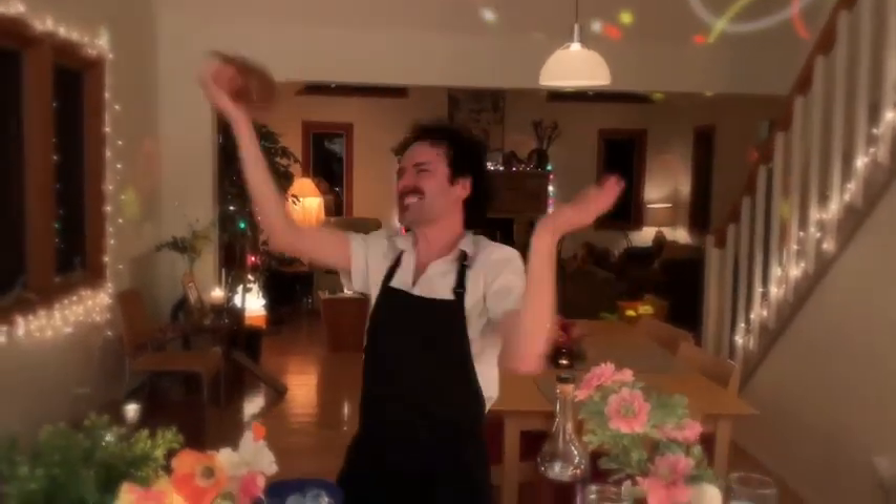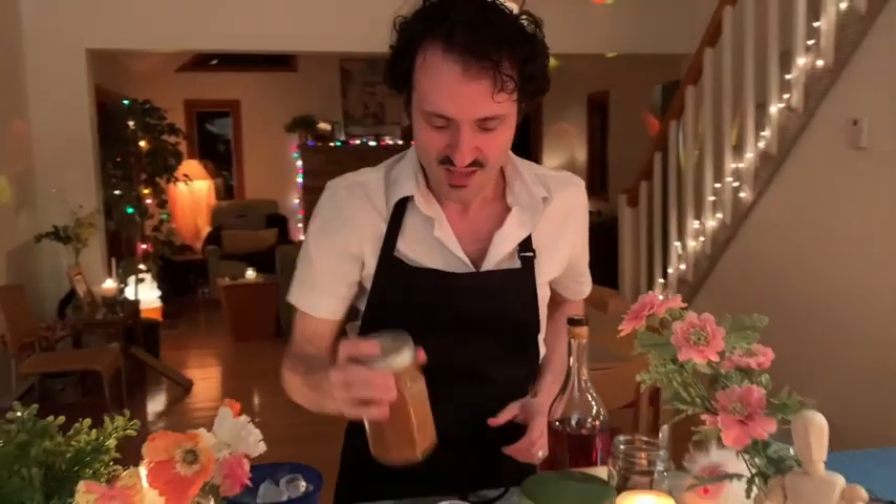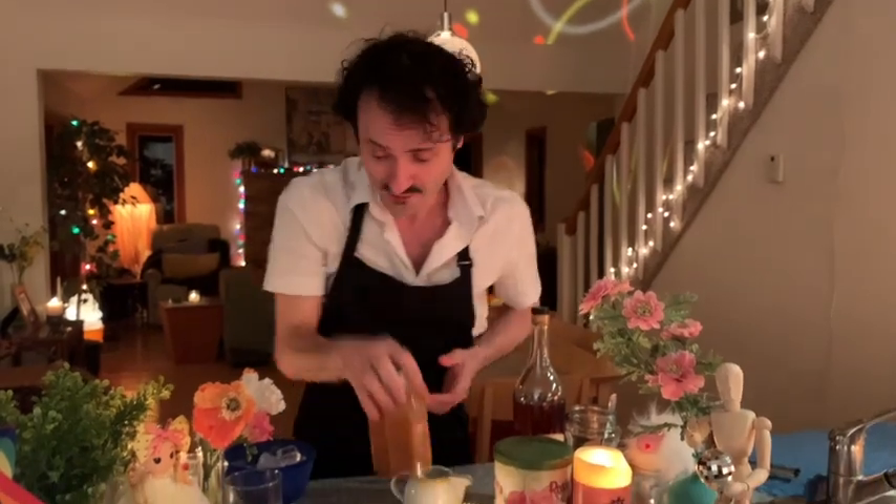Here we go. [shaking] That was a workout. Look at that — can you see that? All fluffy and lovely. Then, either you can use this to drink out of or you can pour it into another glass.